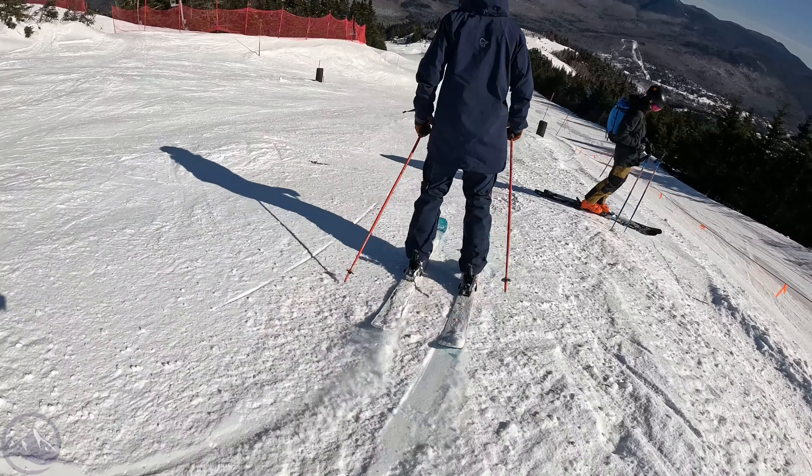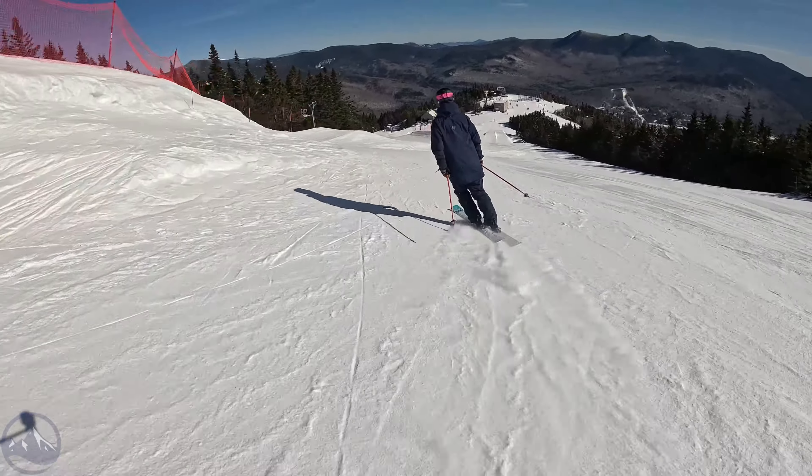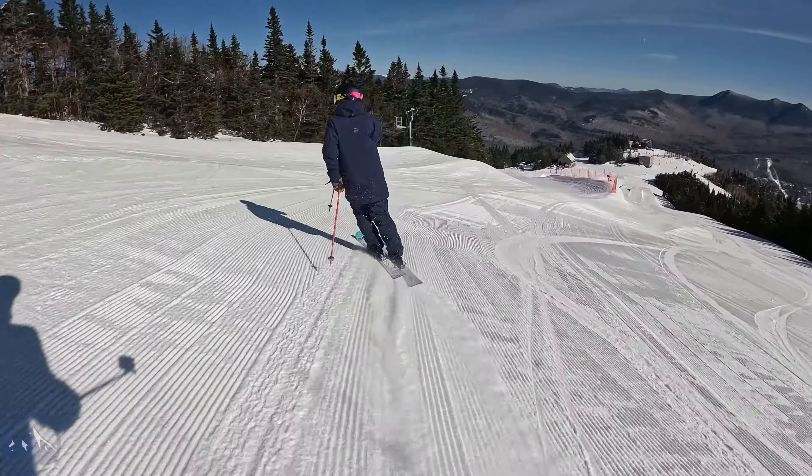Hey skiers, it's Bob with SkiEssentials.com. Welcome to our 2025 ski test. I've got a Rossignol Super Black Ops for you today — basically just a rebranded, rebadged, and re-graphicked Black Ops 98.